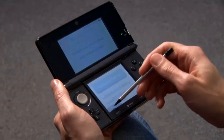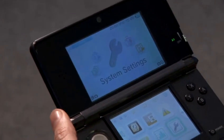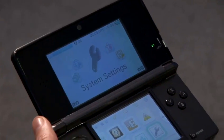Head back to the home screen. Back at the home screen, you can see we have our internet connection signified to the top left, and we can take advantage of the different features the 3DS provides.